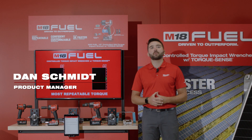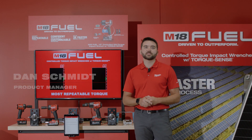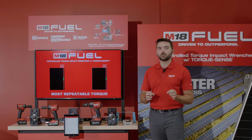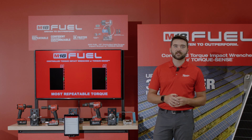Hi there and welcome to Pipeline 2023. I'm Dan Schmidt, product manager over precision fastening tooling here at Milwaukee Tool, and I'm excited to announce today the new-to-world M18 Fuel Controlled Torque Impact Wrench with TorqueSense.